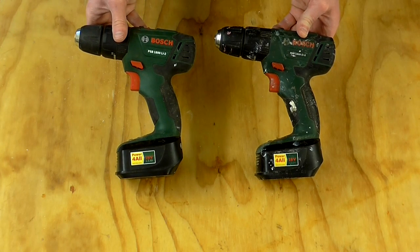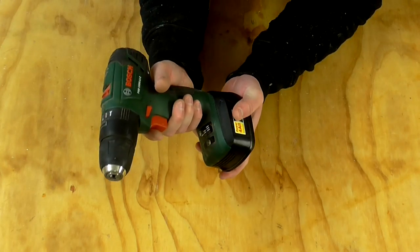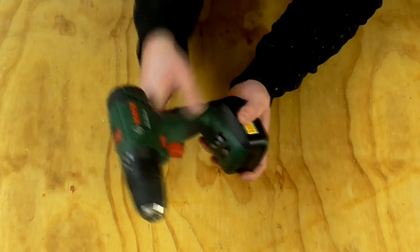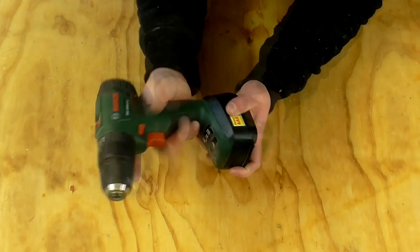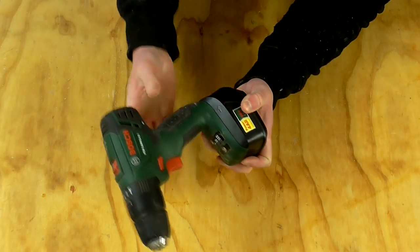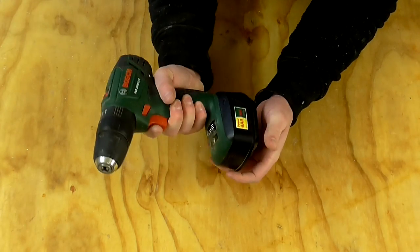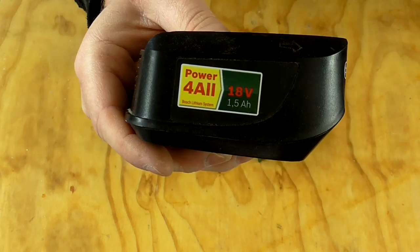These drills are part of the 18 volt lithium-ion cordless range from Bosch. The main reason that I really like this drill is because it's just really comfortable for me. I have fairly small hands and this is quite a small drill. It's got a rubberized texture around the handle so it's really comfortable to hold, and it's not very heavy either — it just feels like a really good quality tool.